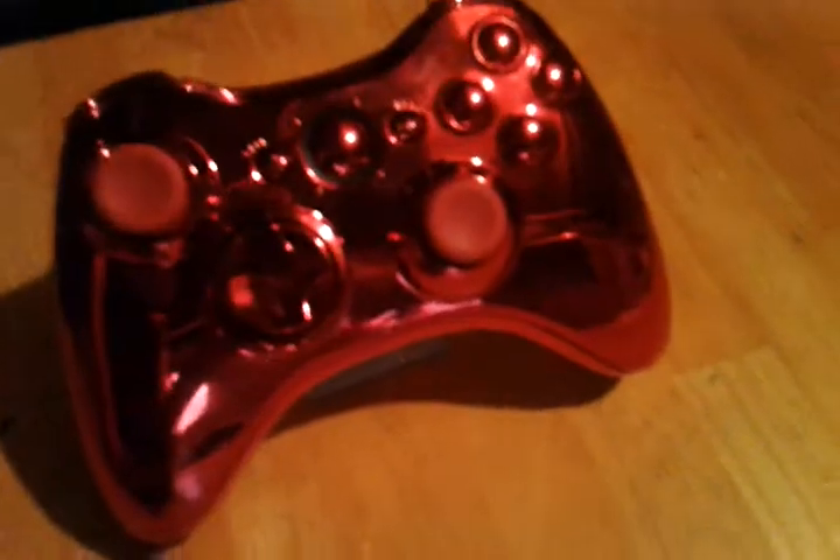What's up guys, Controllermods.com here today. Today I'm going to be showing you our new red chrome controller we've just completed here down at the shop.